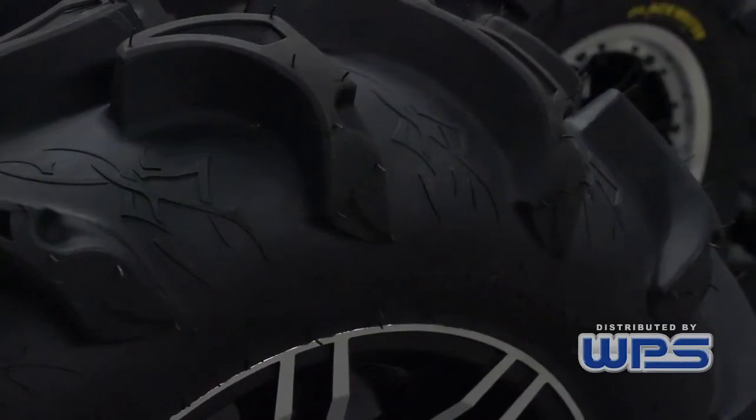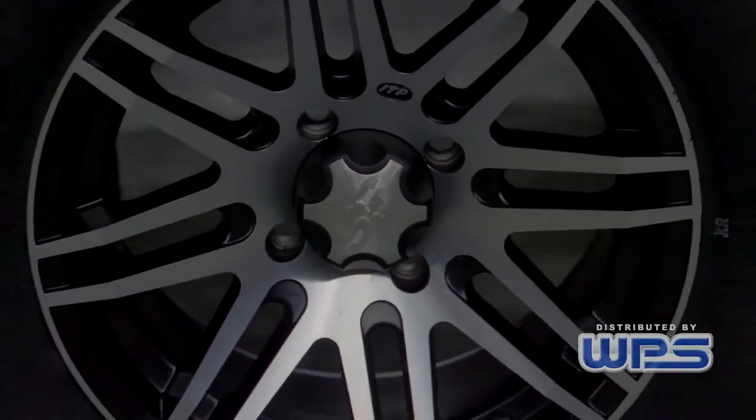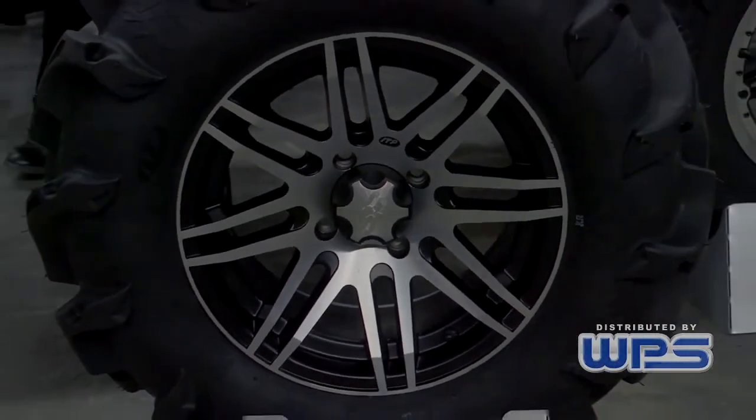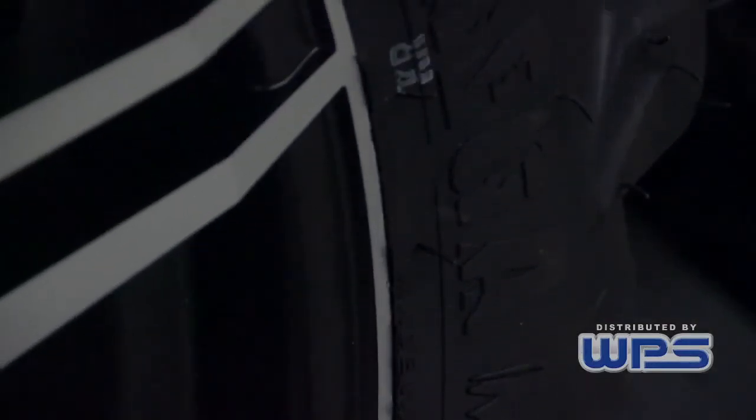Moving on to our wheel, this is the SS316 wheel. It's available in 12 inch and 14 inch sizing. It's got a thousand pound load capacity to meet all the demand of side-by-side needs.